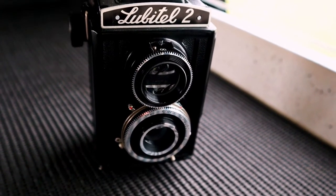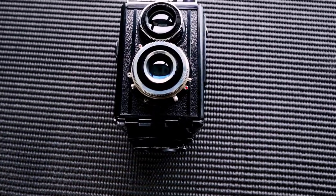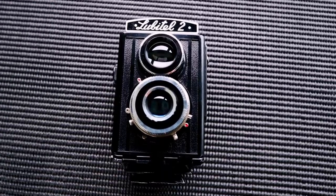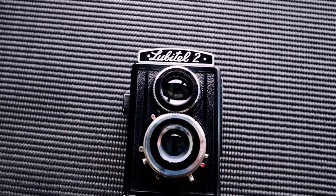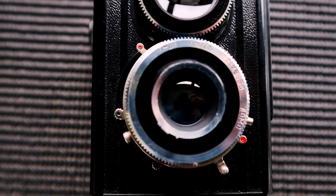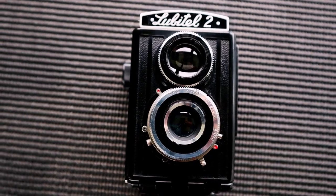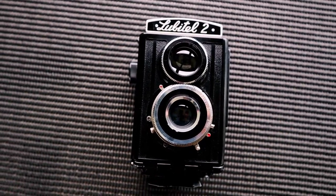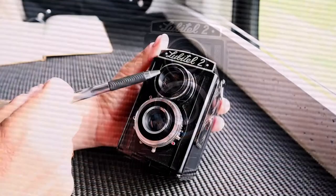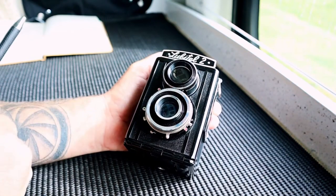This is the Lubitel 2. 'Lubitel' is Russian for amateur. These TLRs — Twin Lens Reflex cameras — were manufactured in the Soviet Union between 1955 and 1980. They're quite a simple design. Now being a twin lens reflex, you've got two lenses. The top lens is the viewing lens; the bottom lens is the actual taking lens.